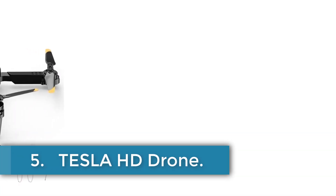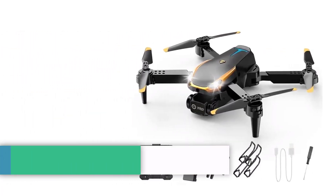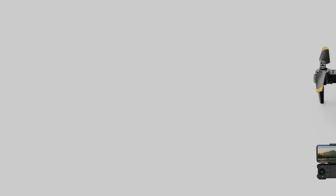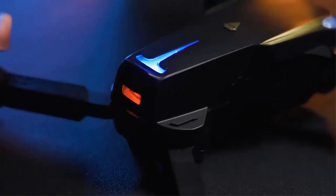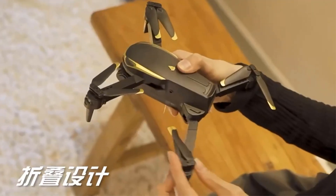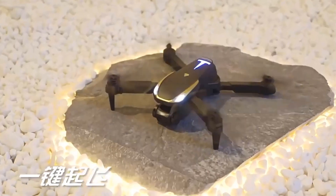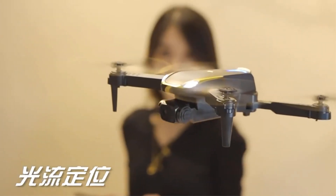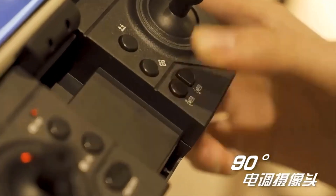Number 5. Tesla HD Drone. The drone is a lightweight model weighing 125g, suitable for both indoor and outdoor use with a flight time of approximately 12 minutes per charge. It features an 8K UHD camera for high-resolution aerial photography and supports remote control operation up to 150 meters away. The drone is designed for users of all skill levels, from beginners to experts, and comes with CE certification. It includes a single or dual battery option, with respective total weights of 332g and 353g.